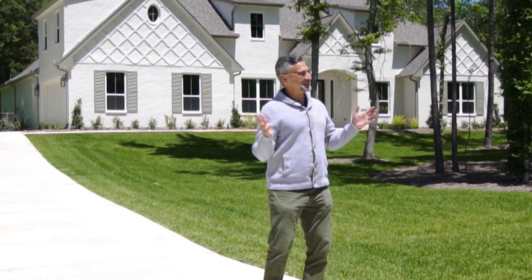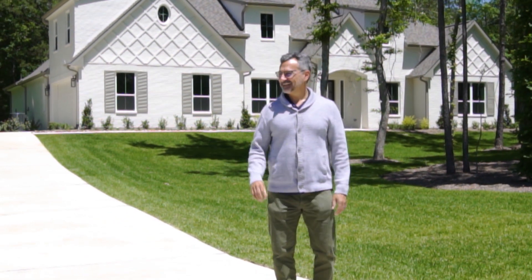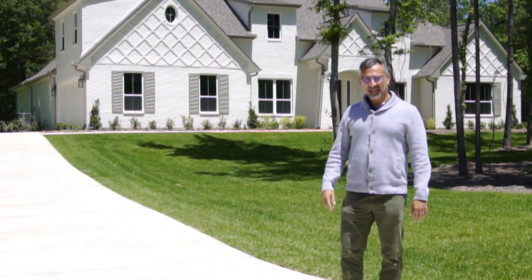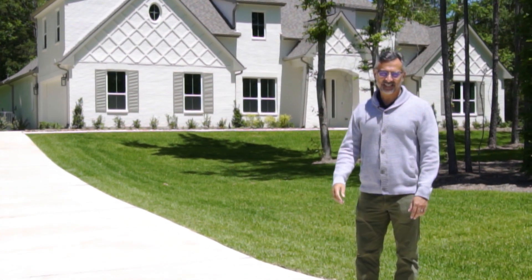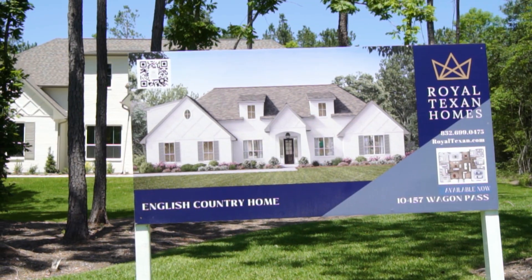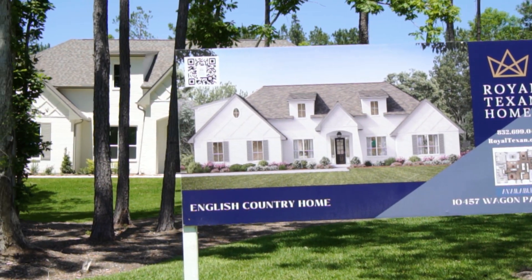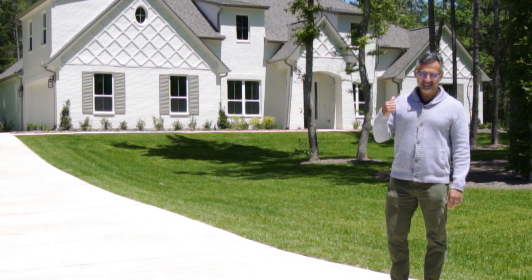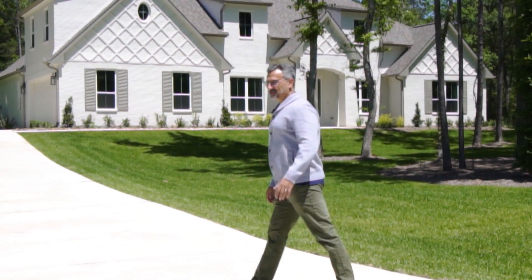Here we are again at Republic Grand Ranch — beautiful day, sunshine, big tall trees. In the middle of this Texan landscape we've put an English country inspired Doncaster, and this one has a little surprise at the end for you, so let's have a meander up and I'll show you what I mean.